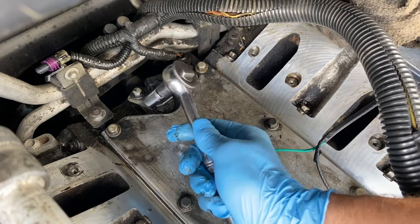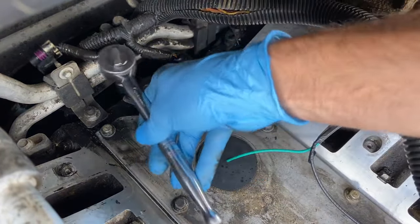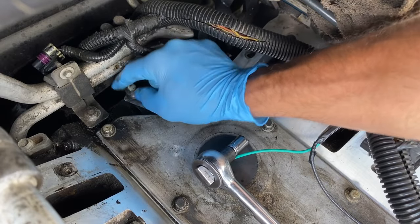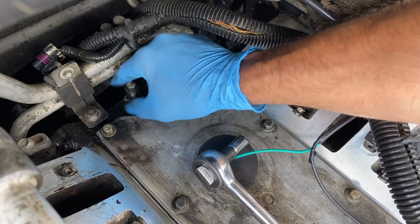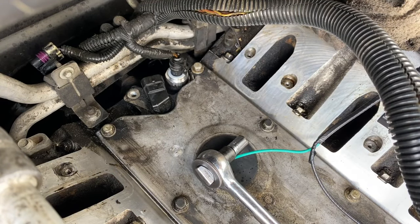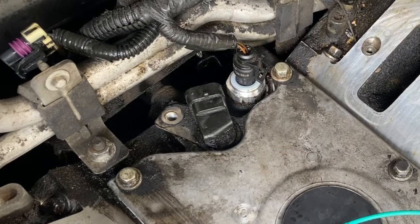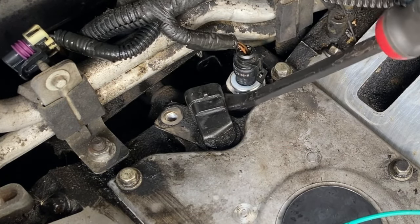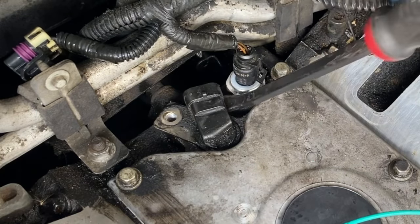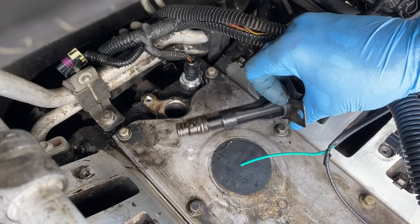Now we'll come in with our 10 millimeter socket and put it right here on this bolt. Those aren't on that tight and you can just remove that by hand. Pull that out and put it in a safe spot. Now we have our sensor here and we can just pull up on that and pull it out. If it's in too tight, you can get a flathead screwdriver or a little pry bar just to get a little leverage. You don't want to go yanking on it because you don't want to damage anything. These can be in there kind of snug.